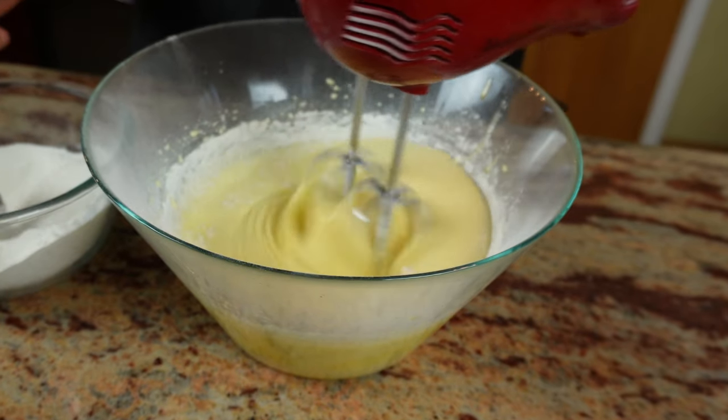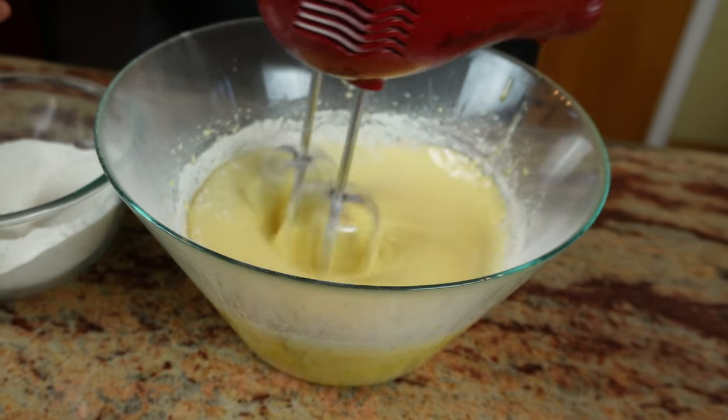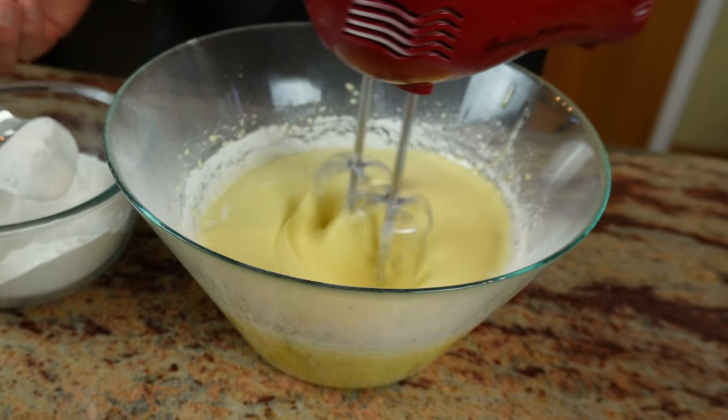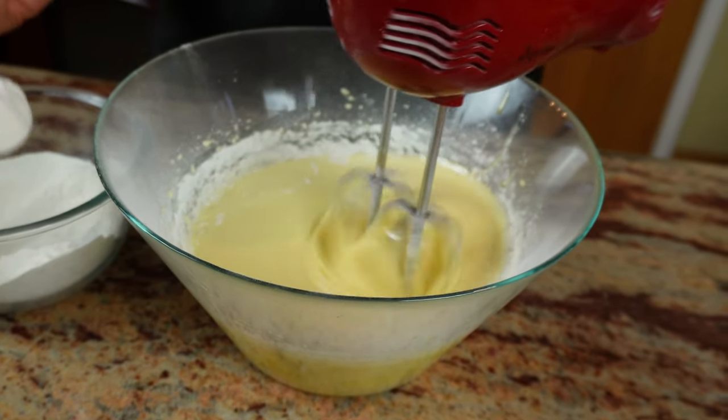I will be adding a couple of hundred grams of self-raising flour next. Each time I add it in, I'll use a spoon to avoid making a mess and then switch the machine off and on again — otherwise it will go everywhere. Gently whisk it together and as the flour gets absorbed by the eggs and everything else, add a little bit more and keep it on a low setting.